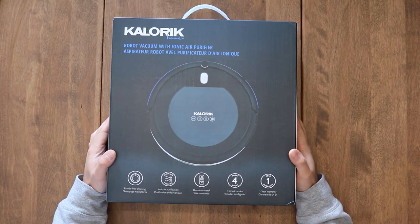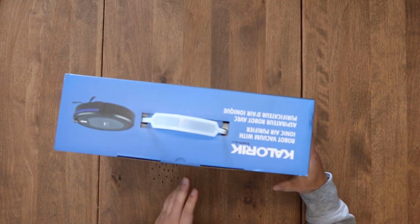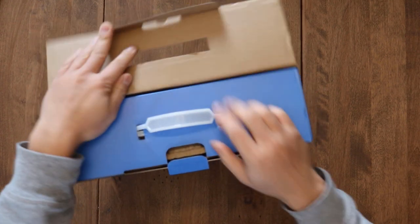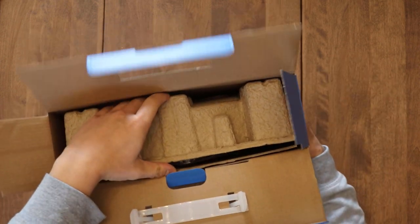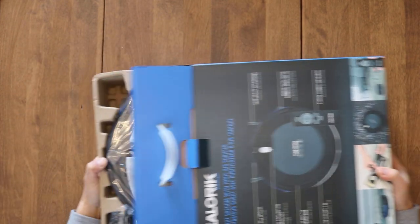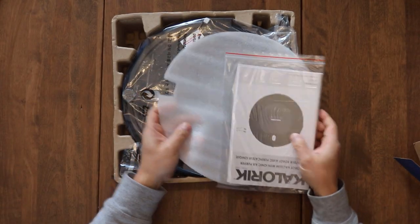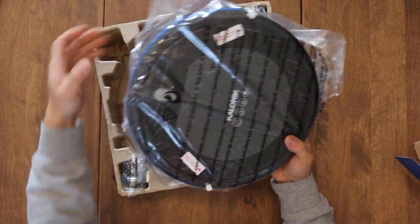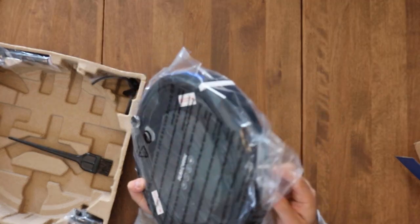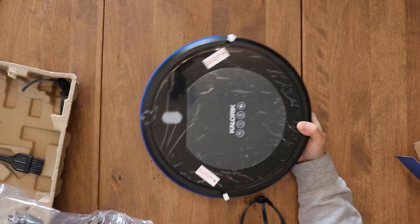Let's get unboxing. From the size of the box you can tell there is no base that this robot returns to — that's kind of a con, considering other robot vacs have a base. So when this runs out of battery or finishes cleaning, it basically just stops wherever it stops, which kind of sucks.